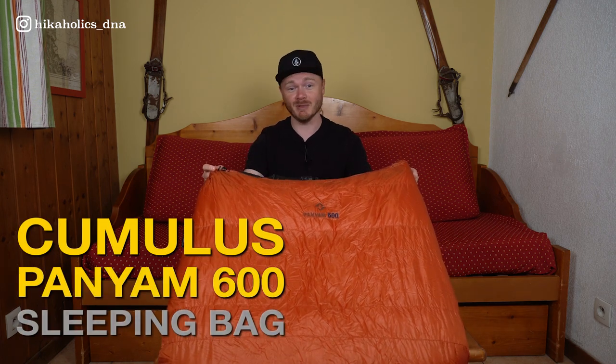Hi, welcome to another Hikeholics gear review. In this video I will be giving you my review of the Cumulus Panjam 600 sleeping bag.